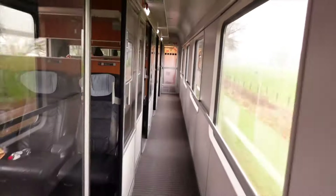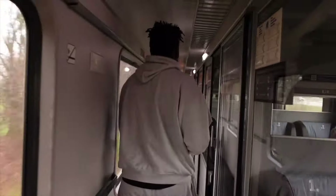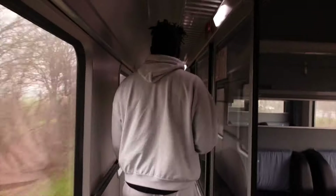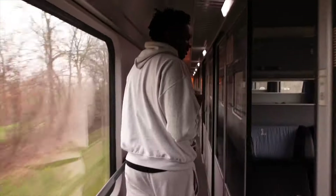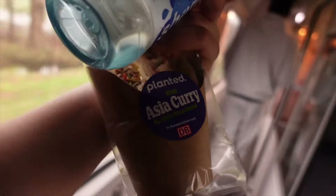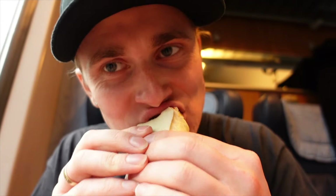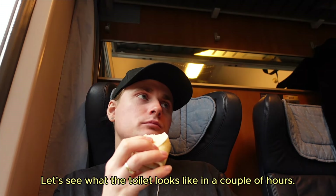I'm bored! Let's go and explore this train. What are we saying about the coaches? I like the coaches — they're nice. Plant-based? I want duck. Real duck. Not bad. Let's see what the toilet looks like in two hours.